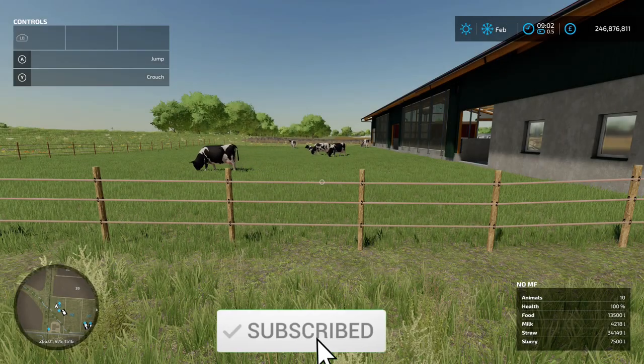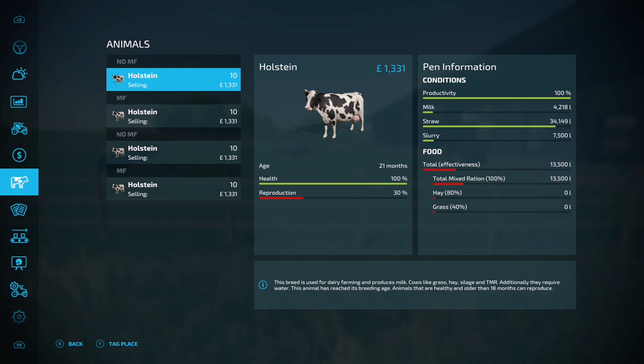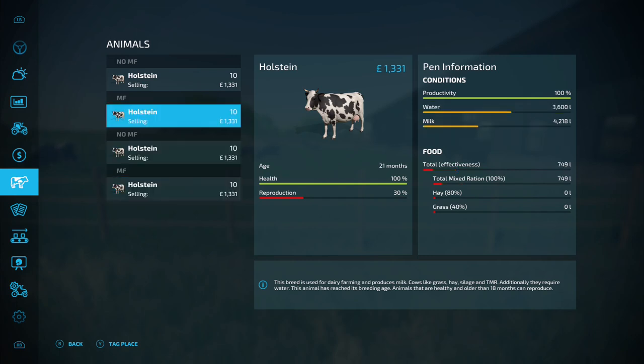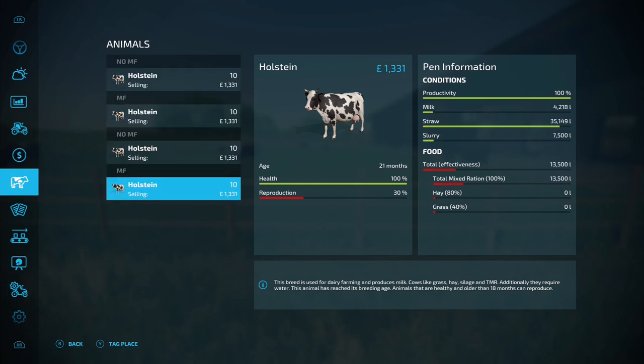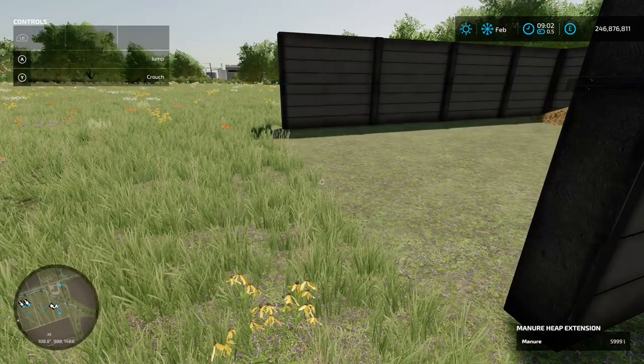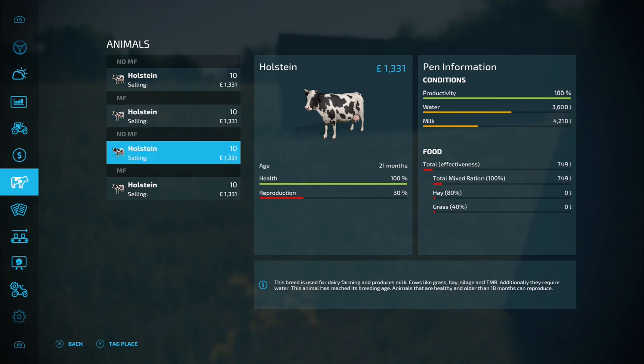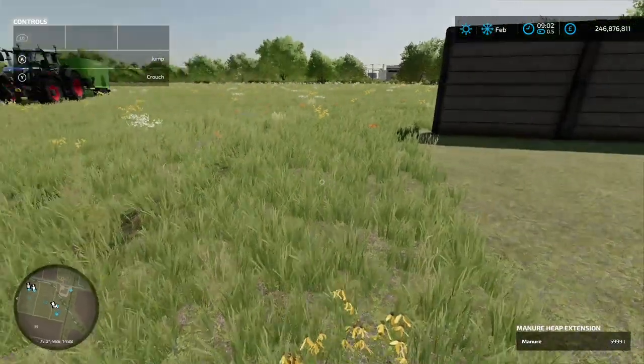At the three month mark, going into the menu: the no mineral feed barn and the mineral feed barn have both produced 4,218 liters of milk - exactly the same on both. Total mix ration remaining: 13,500 left, same on both. Straw: 34,149 - about 35,000, though there was 1,000 liters extra straw in the mineral feed barn, so effectively the same. Slurry: 7,500 on both. The manure pile is exactly the same on both at 5,999 liters. In the pens: water 3,600 on both, milk 4,218 on both, food used identical. Reproduction is still 30 on all, and health is 100 on all.